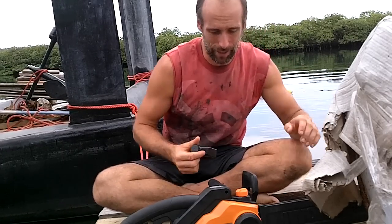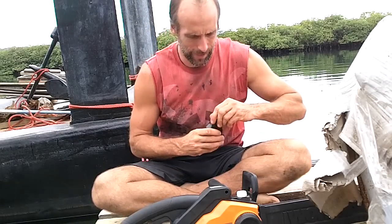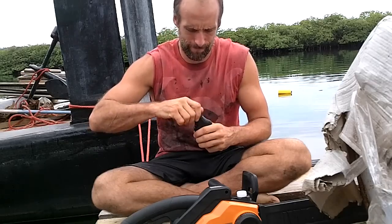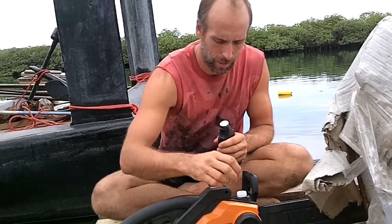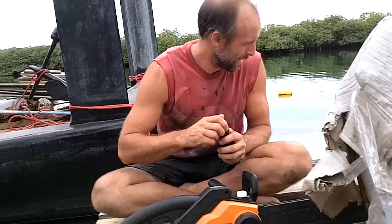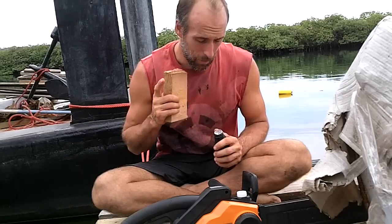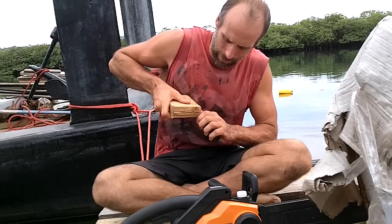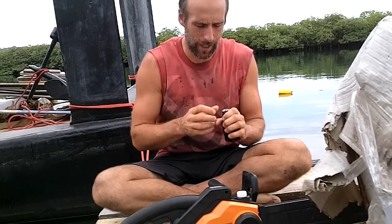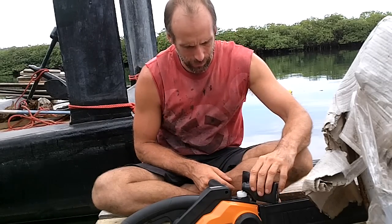It took like a month and a half for this to get here. I also try to get things that are cost effective because I live by the ocean and sometimes things get salt water on them and don't always last forever. But I will be very careful with this. And also, this only cost $80. Electric chainsaws are generally much cheaper than gas powered chainsaws, and I have high hopes for this.